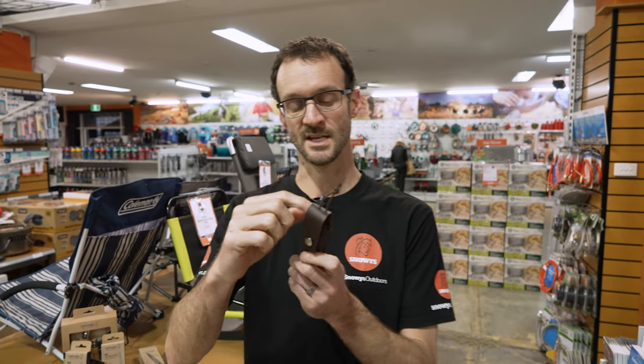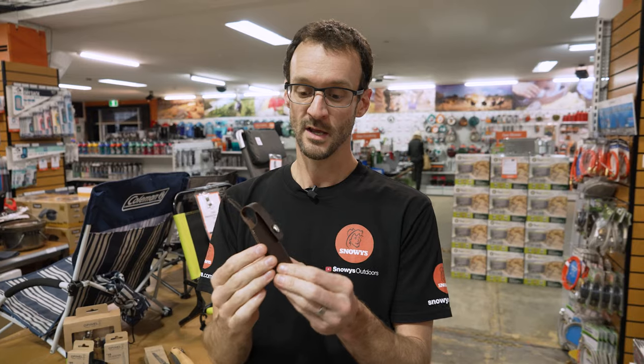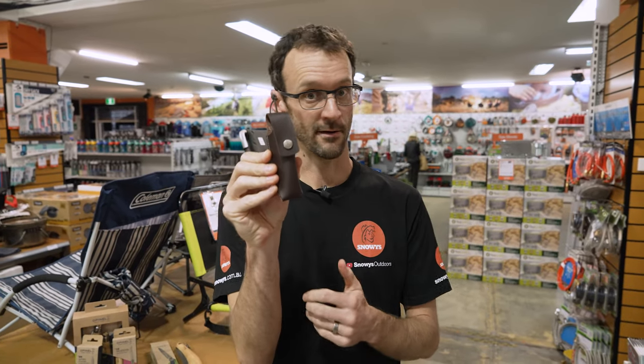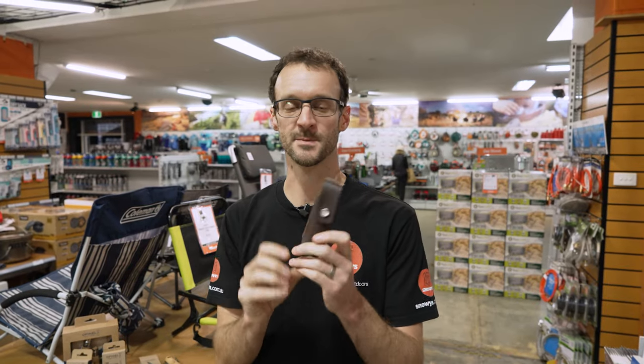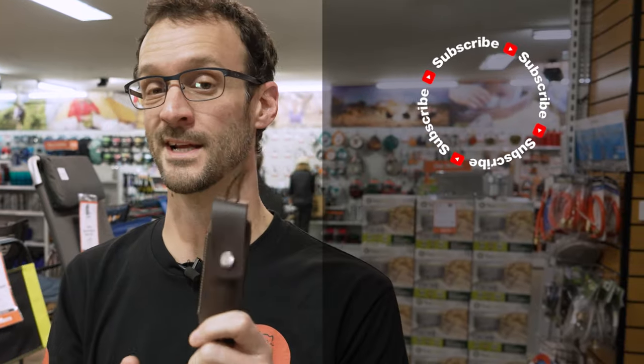Anything bigger than the nine just doesn't fit in the traditional range. Really neat and handy way to carry your Opinel knife. You can check these out online at snowys.com.au where you'll find them at our lowest prices every day. If you've got any questions, let us know down in the comments below. Subscribe to our channel for all of our latest information, and check out some other Opinel products like these ones down here.